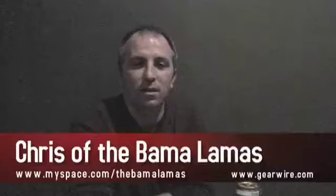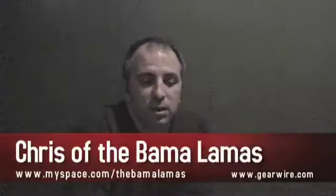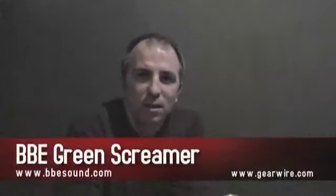I am Chris, lead singer and guitarist for the band Milamis. I just picked up this new pedal — Green Screamer or something like that. It's a BBE pedal.